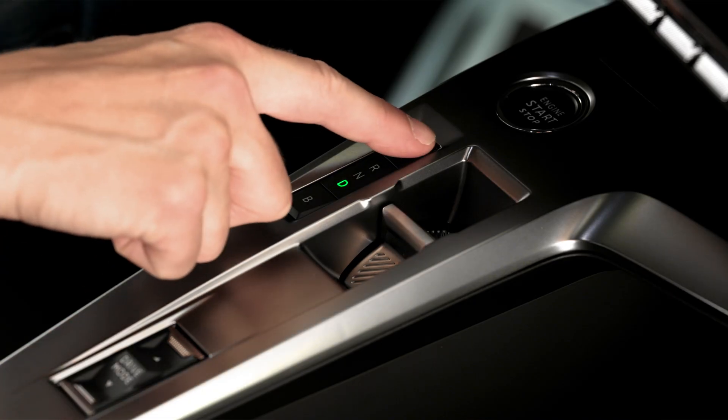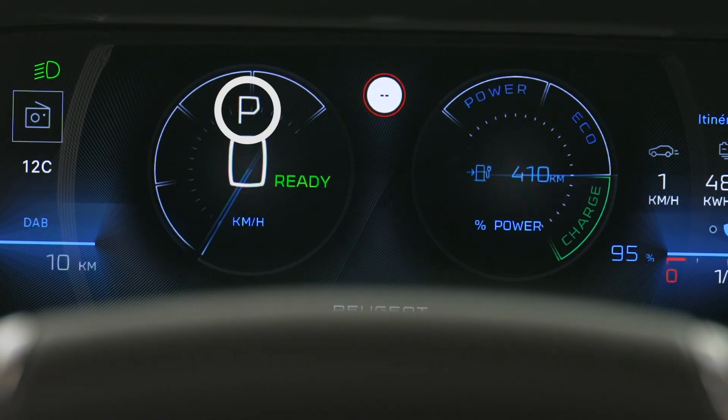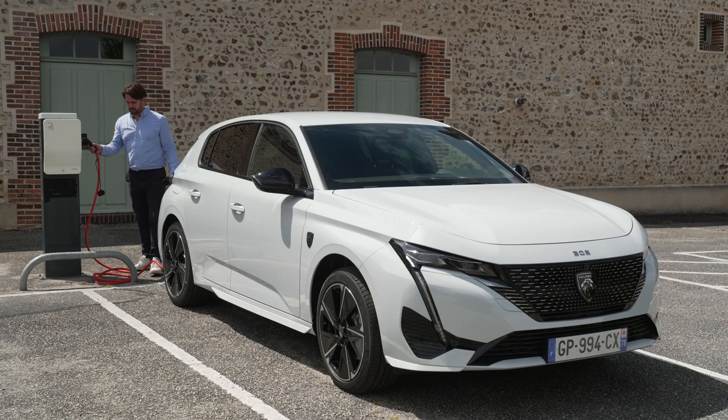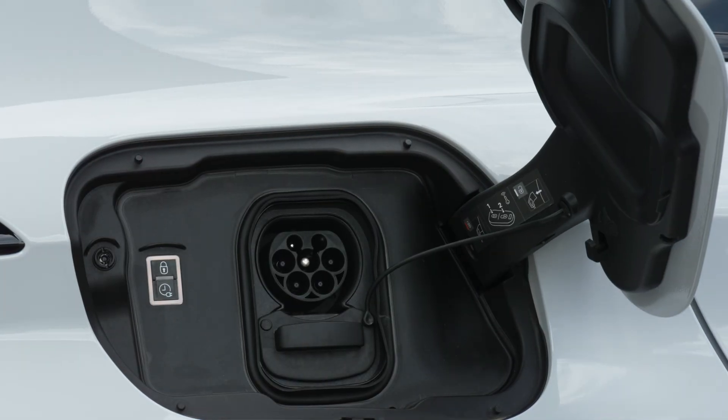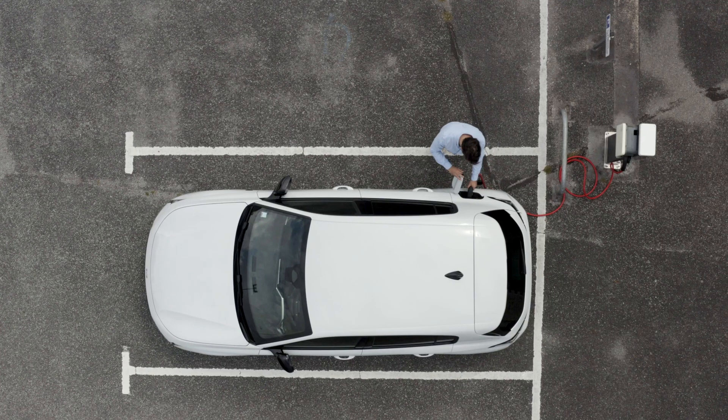To recharge your Peugeot's battery, check that the speed selector is on mode P and the engine is switched off. Then press on the back of the charger flap to open it and ensure there are no foreign bodies on the vehicle's charge connector. White lights inside the charger flap will come on.